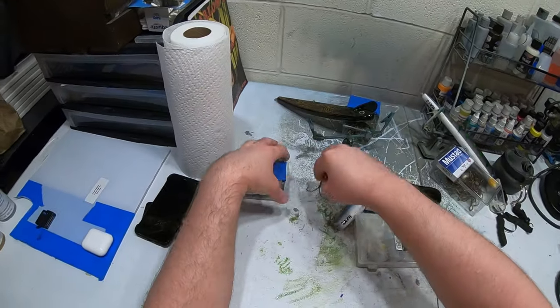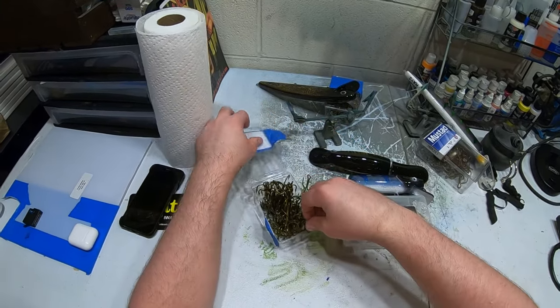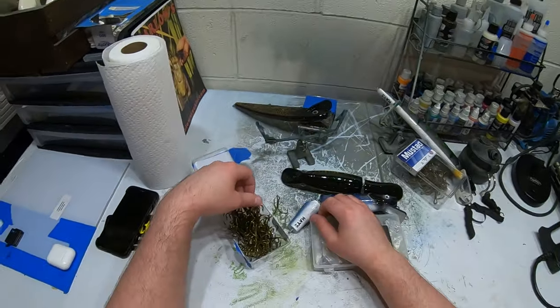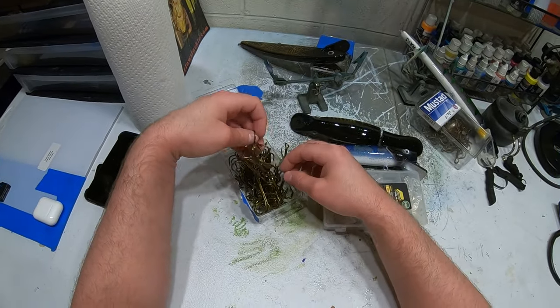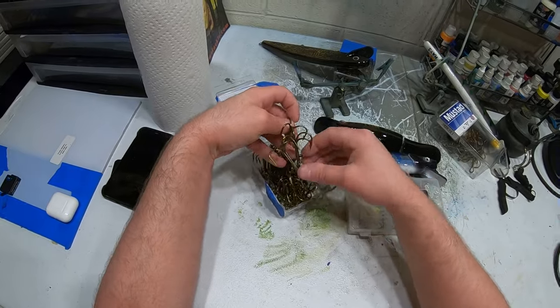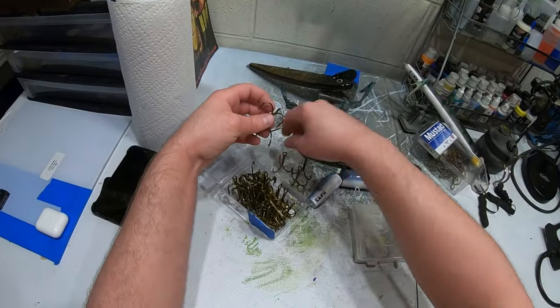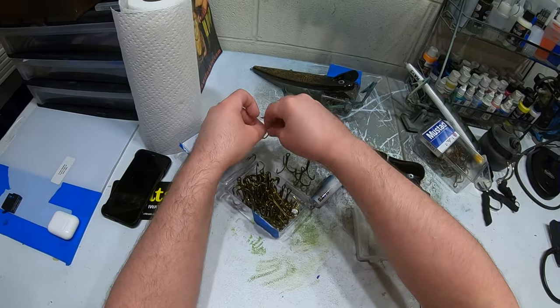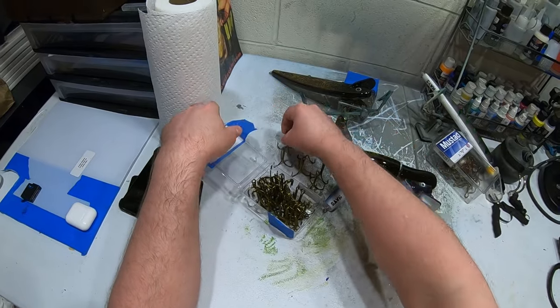Let's go ahead and use these number 6 hooks. These are bulk packages that I bought but I've condensed them. I need six of them — one, two, three, four, five, six — okay, got them.